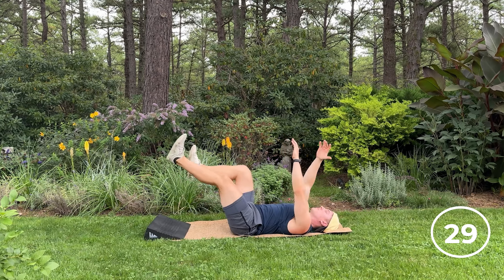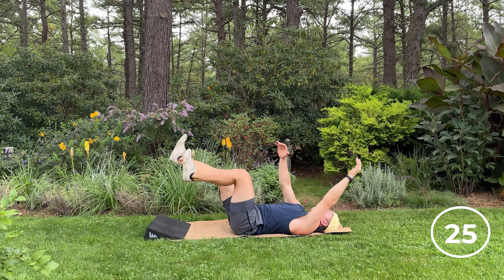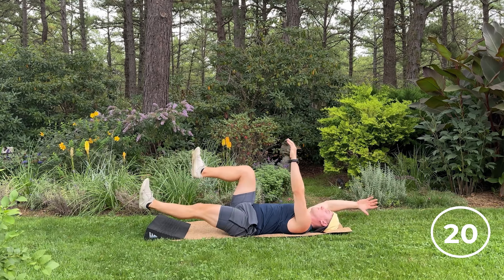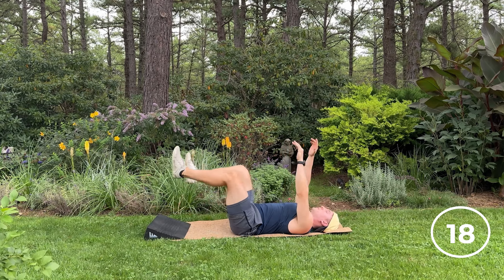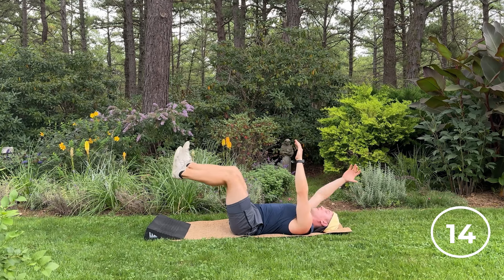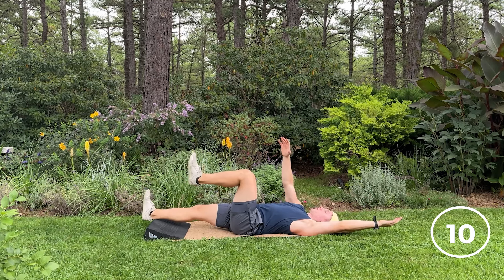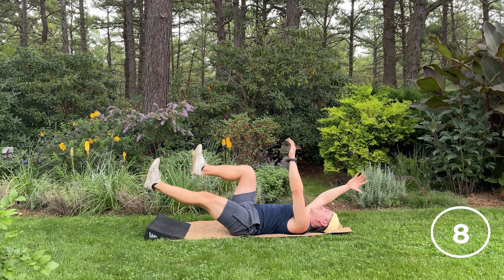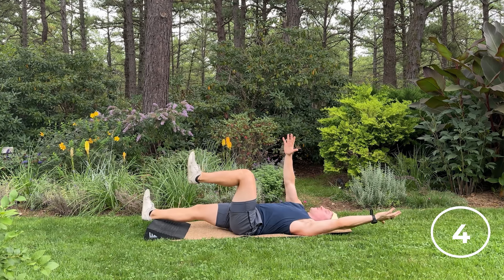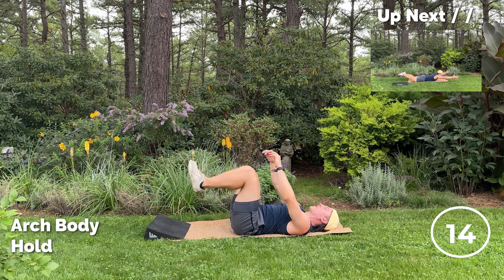Just like that. Inhale and exhale. Thinking about breathing into that lower back, breathing into the abs, breathing into the sides. Sometimes it's hard to talk and exercise and give cues at the same time. Couple more reps.